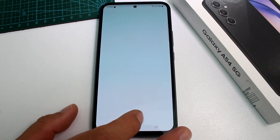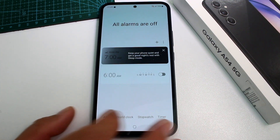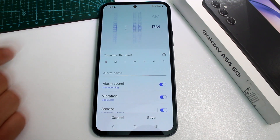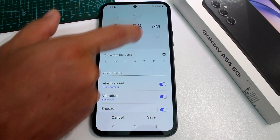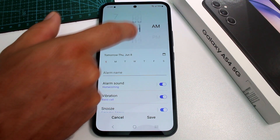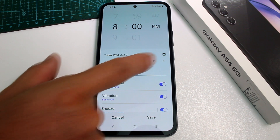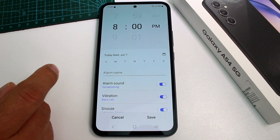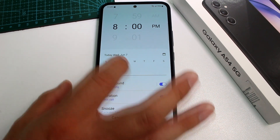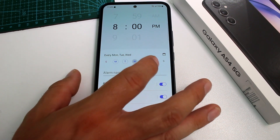Once it's installed, open it and allow the permissions. Now all you have to do is press the plus button, select the time — for example, 8 o'clock PM. Then, very importantly, if you want a weekly alarm, select the days: Monday, Tuesday, Wednesday, Thursday, and Friday.